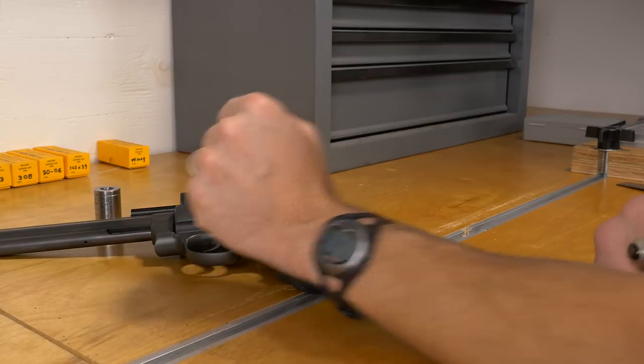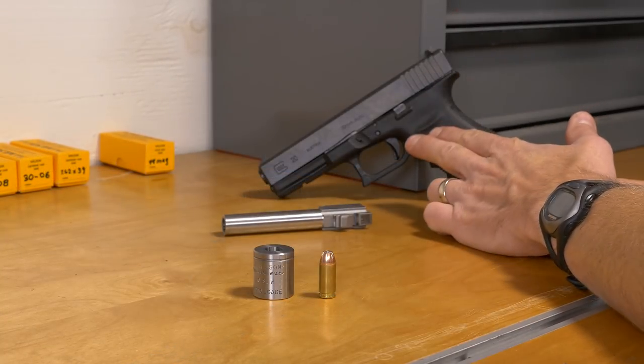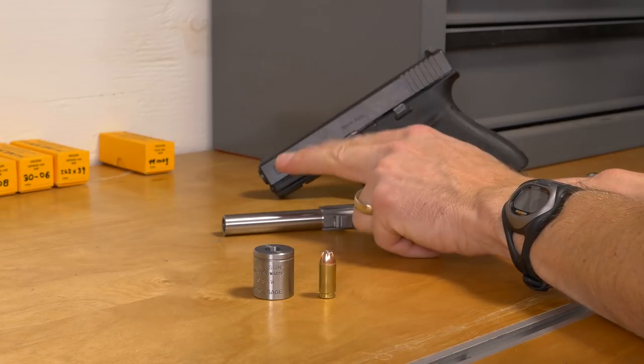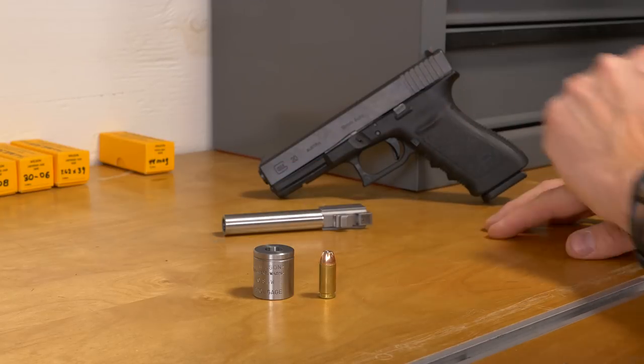Next let's take a look at autoloader. Here I've got a Glock 20 chambered in 10 millimeter, but I've also got a Lone Wolf 40 Smith & Wesson conversion barrel that I use in this particular firearm.